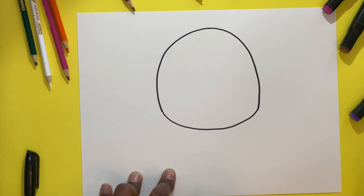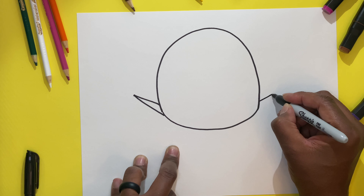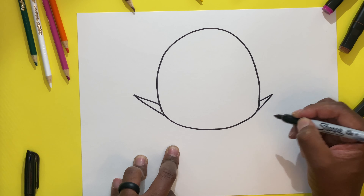So the next thing we're going to draw, we're going to draw a triangle starting on the left side. And we're going to go up and down like that. Then we're going to come on the other side, exact same spot, and we're going to do the exact same thing. But this one's going to be a small one.